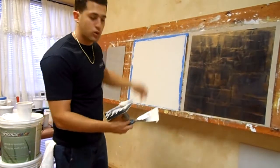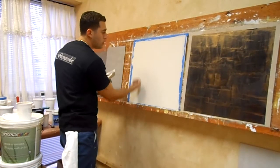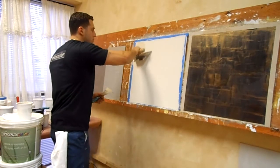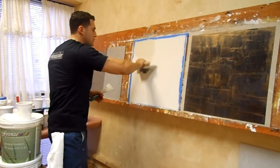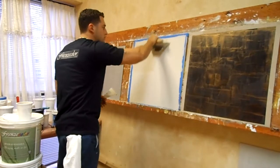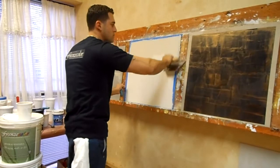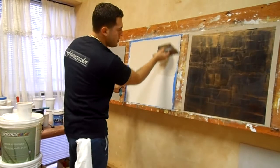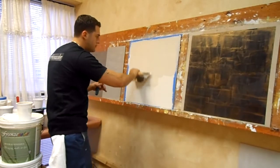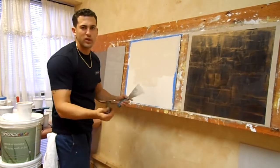Now I'm going to put my second coat on it. When you do the same coat, you want to go in one direction — up or down, basically to follow these lines. Up and down, horizontally, you're going to stay. Because if you go the other way, you're going to get a straight line across — you don't want to do that.